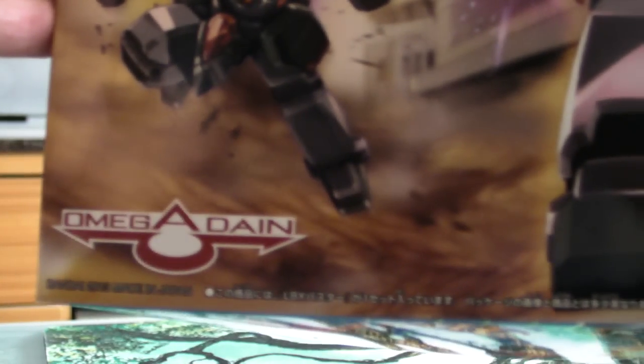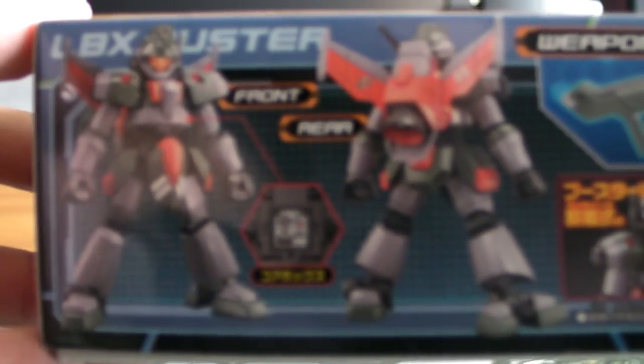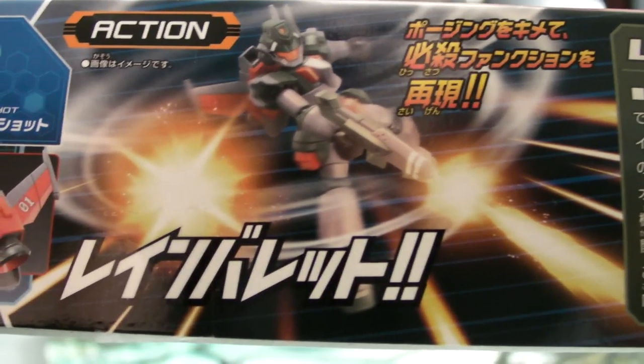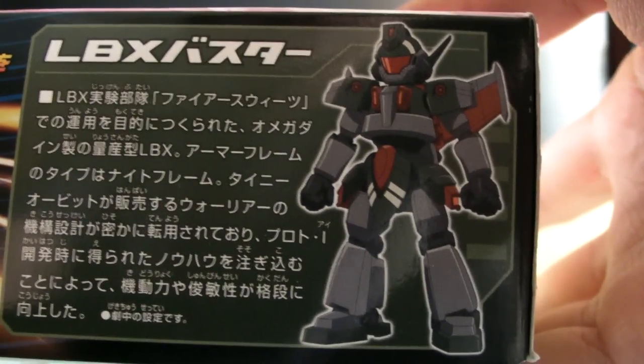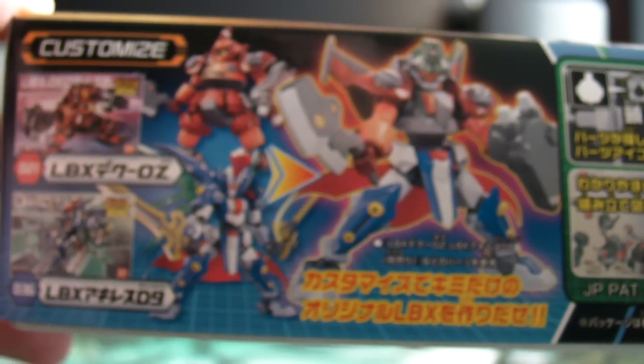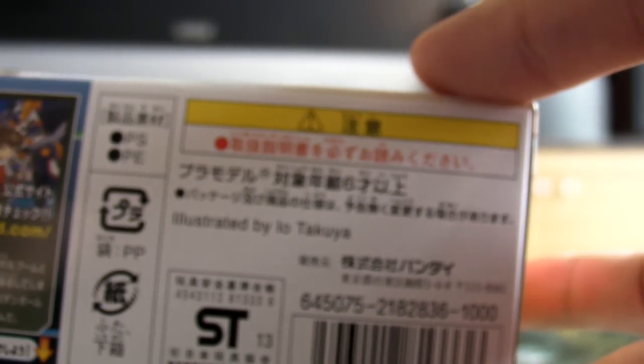The box is done by Omega Dane, and of course, Real World Bandai 2013. On the side of the box you will see Buster and his weapon, which is like a little rifle, and of course his special attack, and it shows you a bit of detail. He has no players. He is fully customizable with all the existing LBX and beyond, hopefully, and just some missing information, and that's about it.